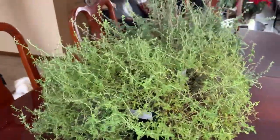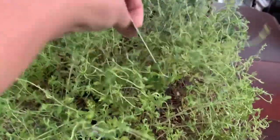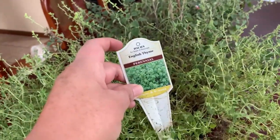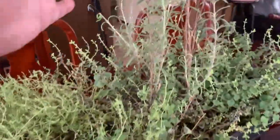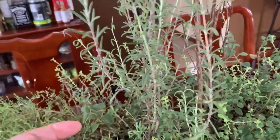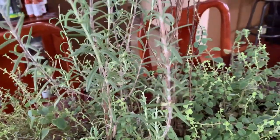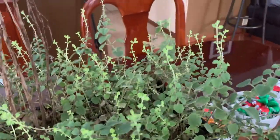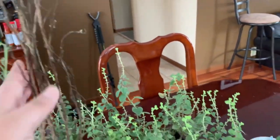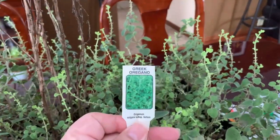Now I will show you my herbs. This one is the English thyme. Then we're gonna have the rosemary. And this other one was the Greek basil — columnar Greek basil — that just died. That's okay, I can buy more. And this last herb but not least is the Greek oregano.